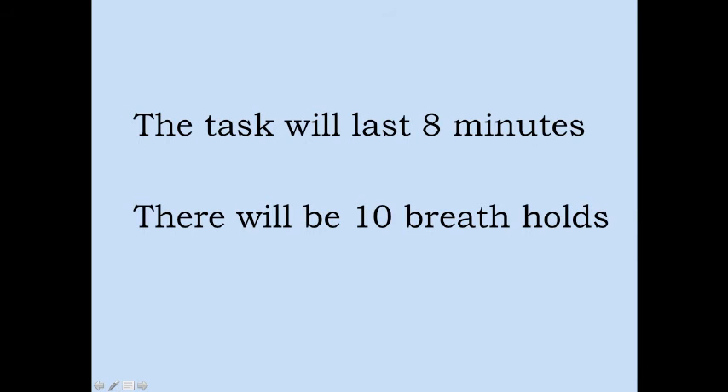It is also important that you breathe out at the end of the hold before resuming paced breathing, like this. This process will continue for a total of 8 and a half minutes where you will be cued to complete 10 breath holds.